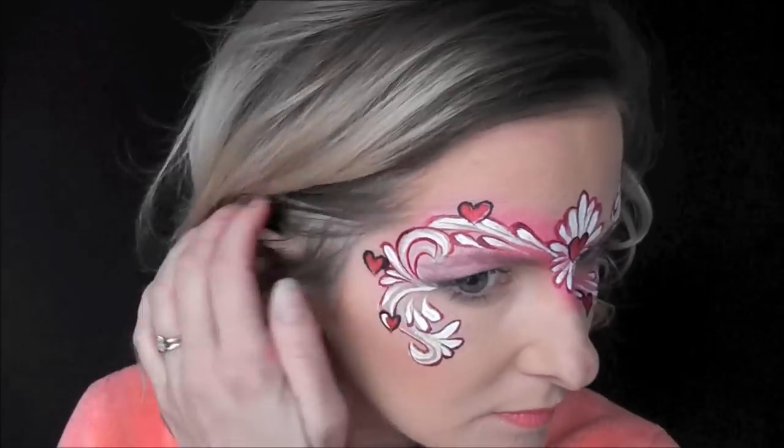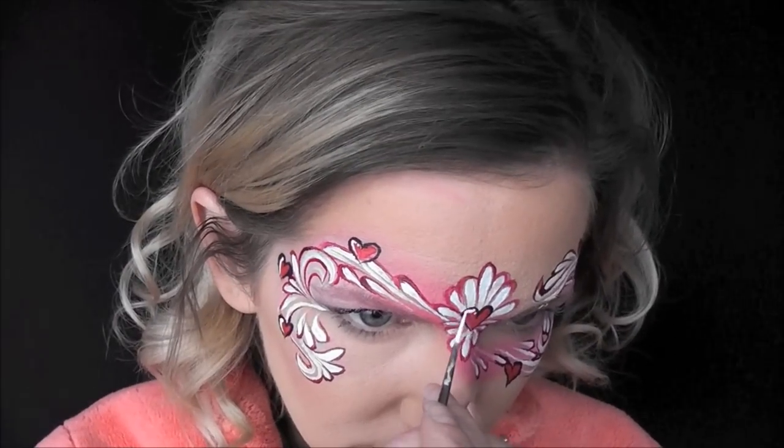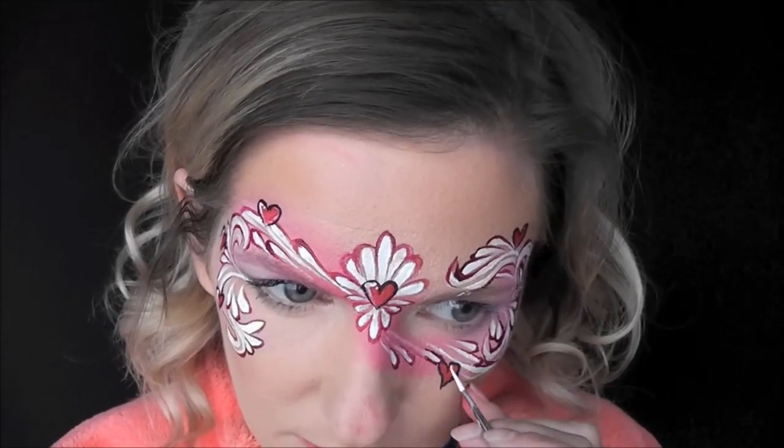And then I'll just go in with a little bit of Wolf White again on a number one liner brush and add a little white highlight to the sides of each heart.